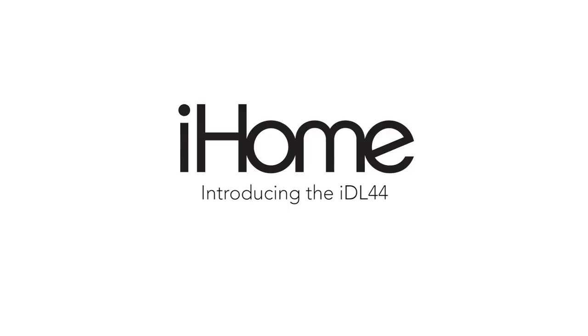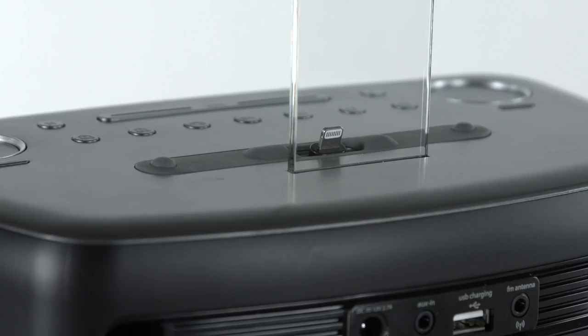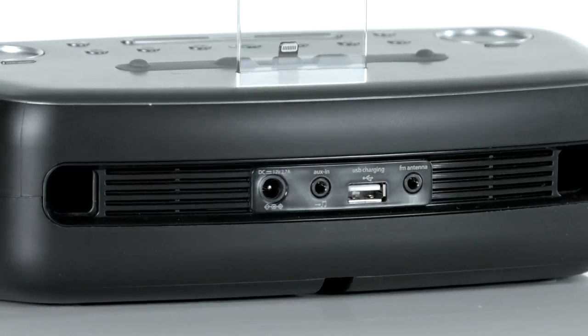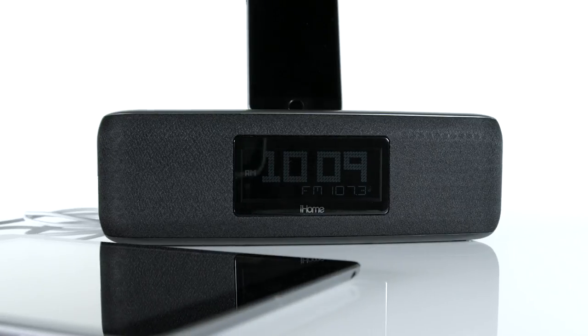Start and end your day on time and fully charged with the IDL44 from iHome. The dual charging FM stereo clock radio lets you dock, charge and play any lightning compatible device without having to remove most protective cases. Plus, with a convenient USB port and auxiliary line-in jack, you can also charge and play virtually any other smartphone or tablet.